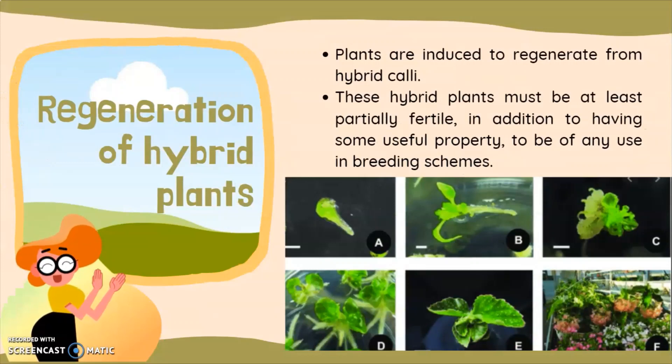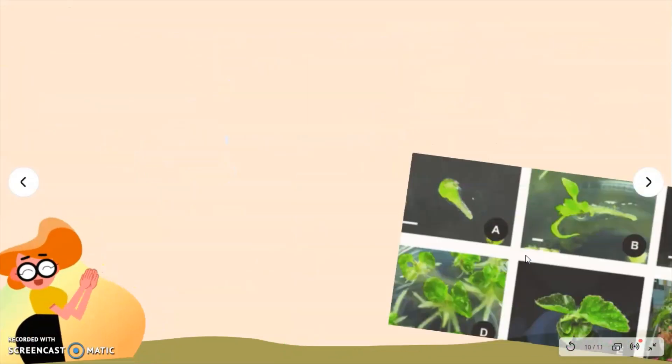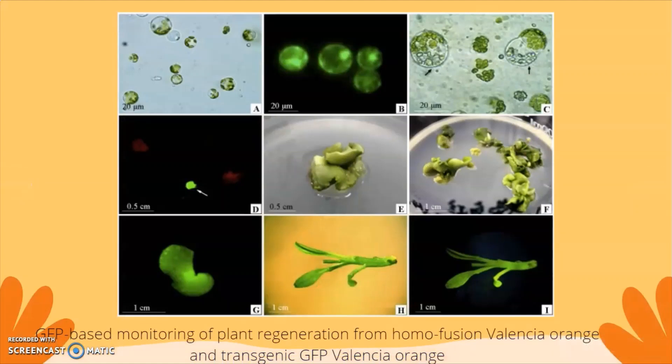The last step is the regeneration of hybrid plants. Plants are induced to regenerate from hybrid cells. These hybrid plants must be at least partially fertile, in addition to having some useful property, to be of any use in a breeding scheme. An example shown is the green fluorescent protein-based monitoring of plant regeneration from homofusion Valencia orange and transgenic GFP Valencia orange, showing the development of regenerated hybrid plants.